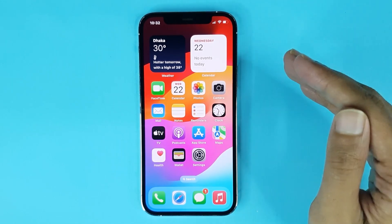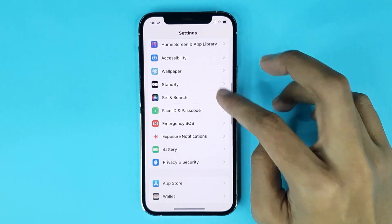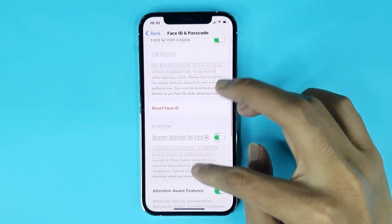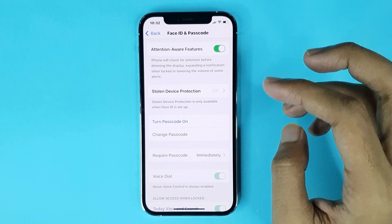To lock your screen you have to enable it from Settings. Just go to your Settings app, scroll down, then go to Face ID and Passcode. Scroll down again, and from here you first have to enable the passcode — just tap here.